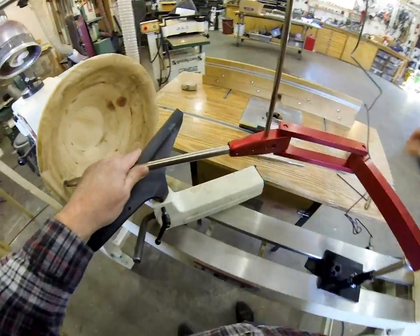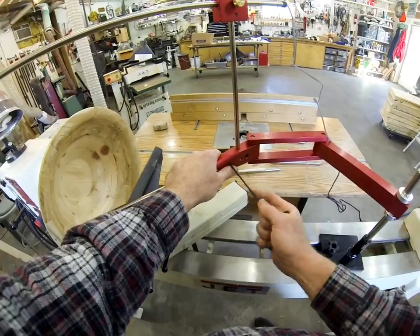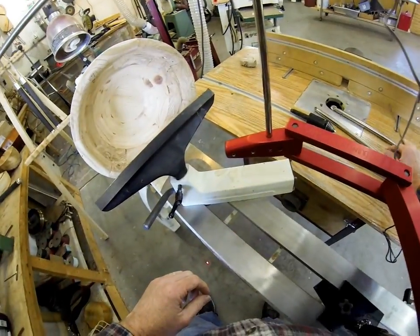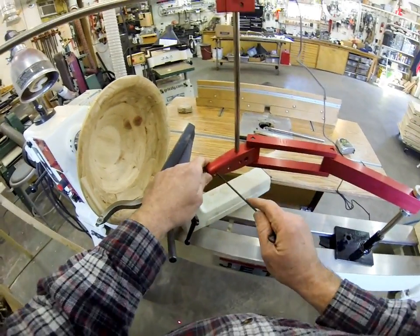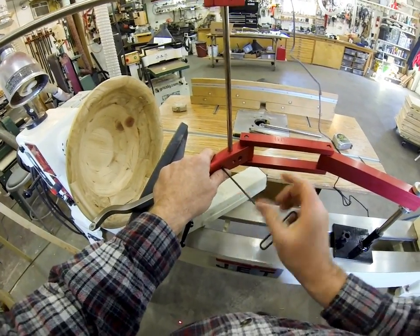The other tool options you'll see on our website or Amazon — we have the simple swan neck hollower, of course. Because this is a hollowing system, you'd want to use the swan neck hollower with it.